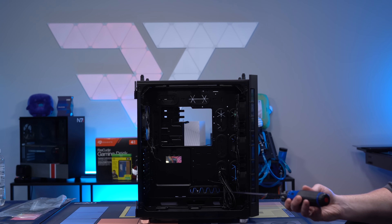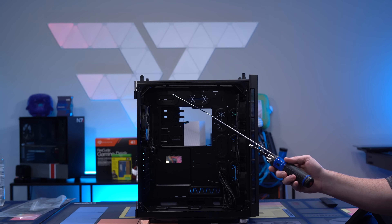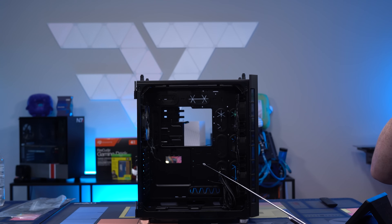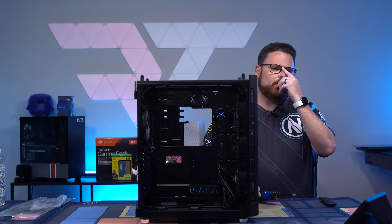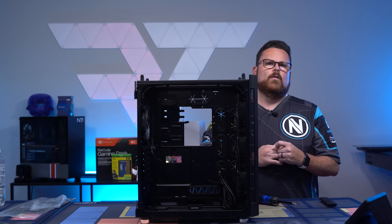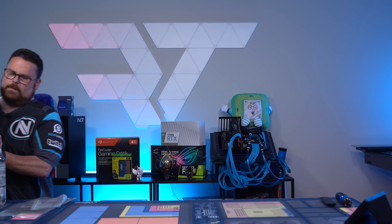We're going to have two QL120s in the back, specifically to provide cold air to the RTX 3090. We're going to have two QL140s exhausting quite a bit of air out of the top — so two exhausts and a total of five intakes. The big thing we want to make sure is that we're feeding both that air cooler and the 3090 with nice cold air.